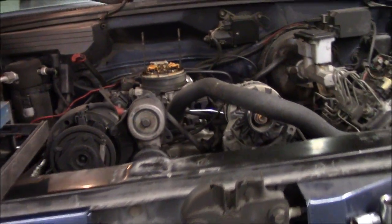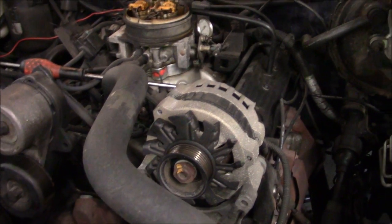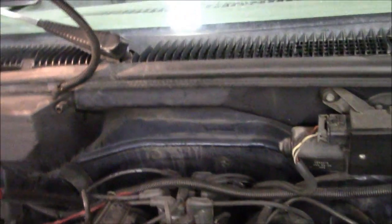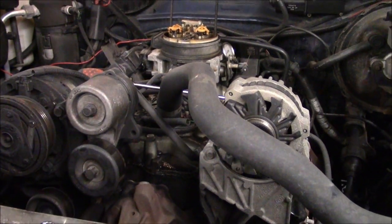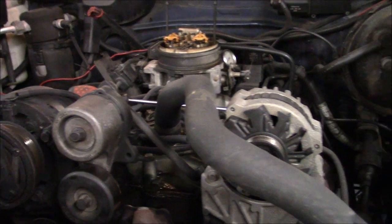What I've done is pulled all the spark plugs out of the motor so the engine freewheels easier. The other step you have to do is disable the spark somehow. If you look down there, you can see I unplugged the coil. So now the engine won't start — not that it would have anyway with no spark plugs in it — but it's not going to try and spark or anything weird like that.